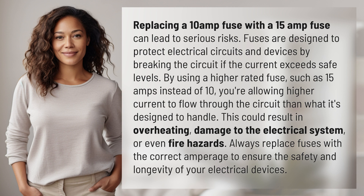This could result in overheating, damage to the electrical system, or even fire hazards. Always replace fuses with the correct amperage to ensure the safety and longevity of your electrical devices.